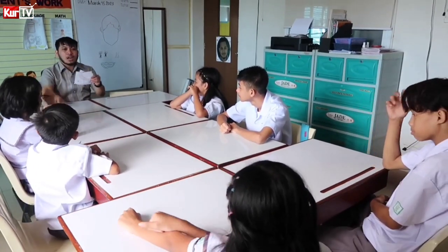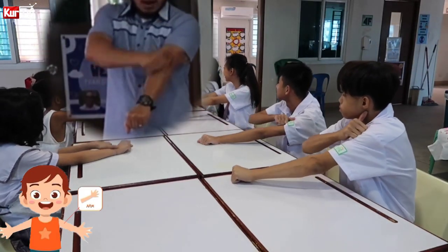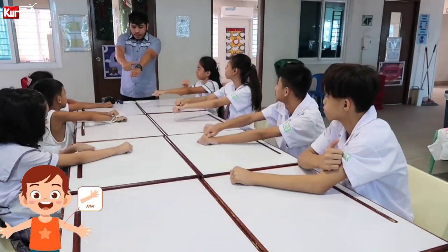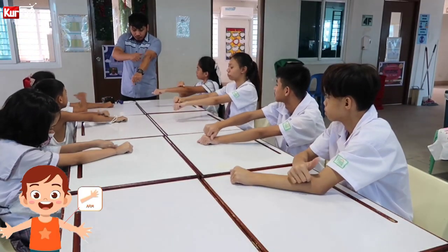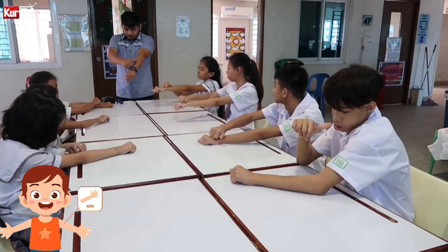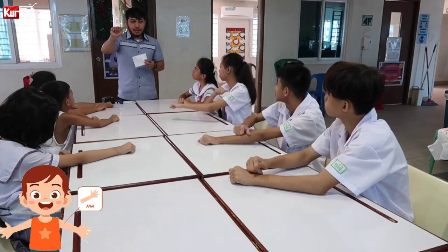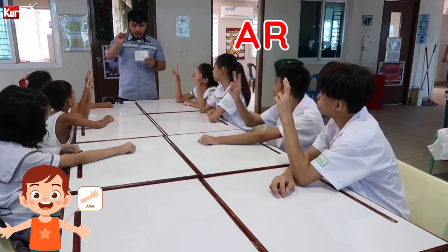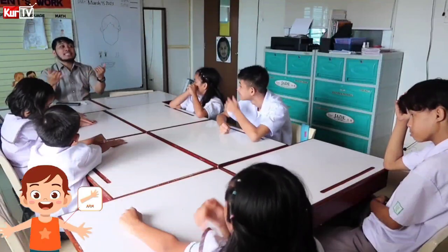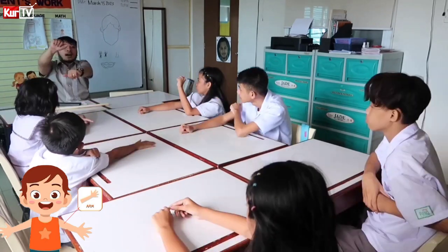Next part is arm. Arm. Arm. Everybody, sign arm. Arm. Let's spell the word: A-R-M. Arm. This is how we sign arm — arm. Letter A. Arm.